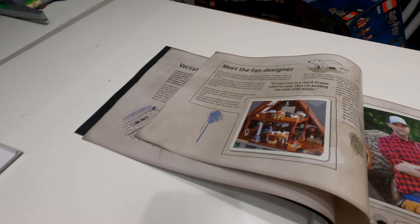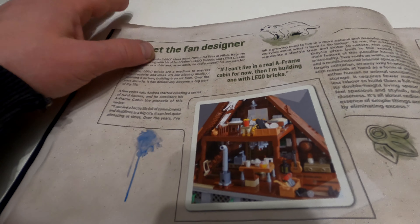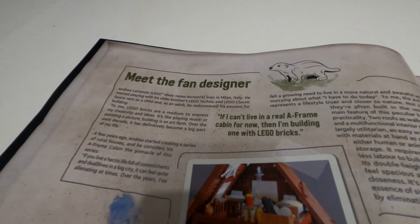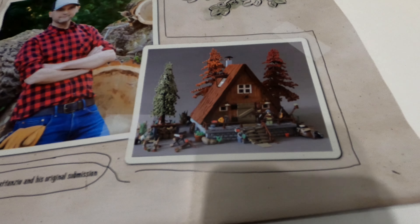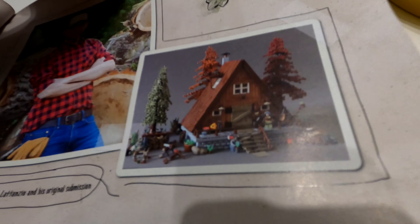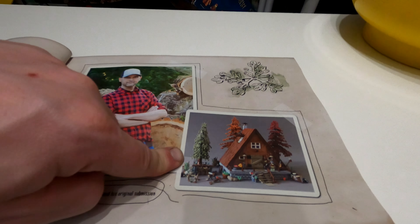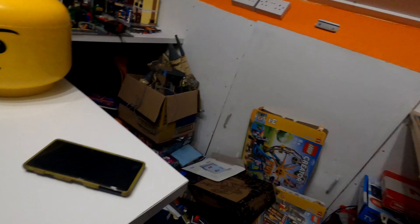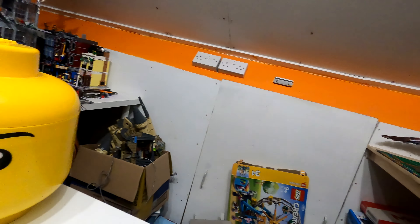Then we've got the Meet the Fan Designer. Don't forget, this was a LEGO Ideas set. You can always sit down and have a good read of all of this — it's always quite nice to look at and see. That was the original design, and it has obviously changed ever so slightly with regards to the amount of trees and the style of trees. They've got a slightly different front door, and that tree is very similar to the one in the new Lord of the Rings set as well.